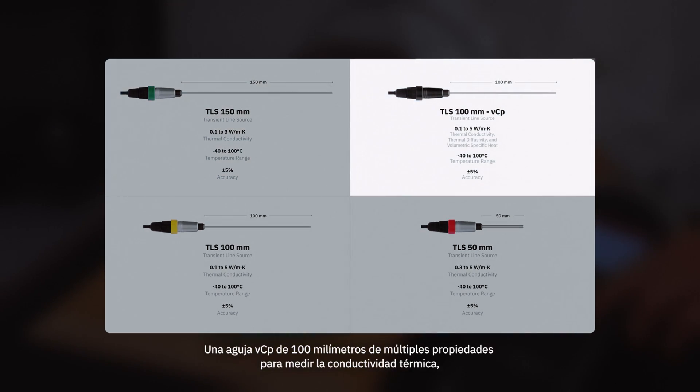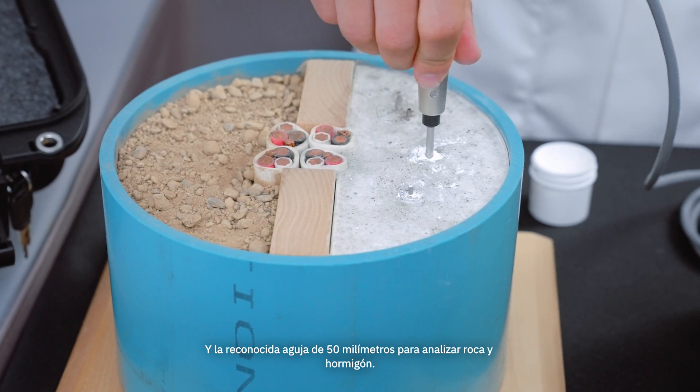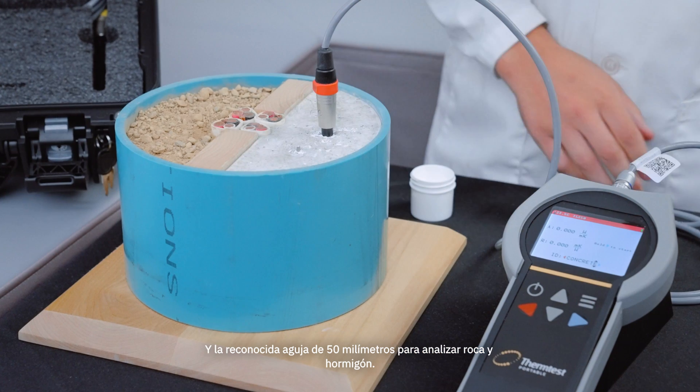A multi-property 100mm VCP needle for measuring thermal conductivity, thermal diffusivity, and volumetric specific heat. And the popular 50mm needle for testing rock and concrete.